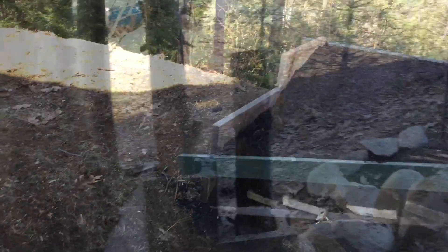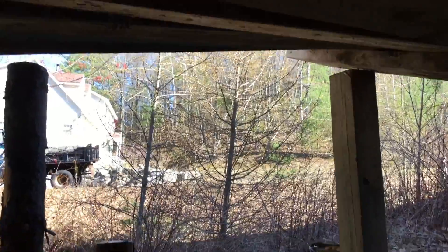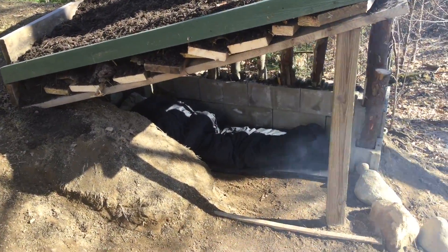And this is the product of four days of work. Since I was so proud of my fort, I ended up staying the night in it.